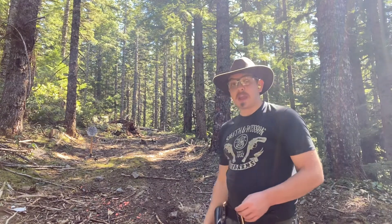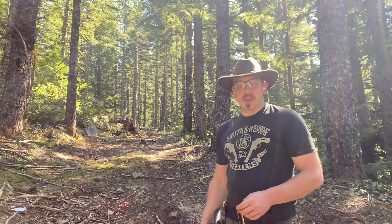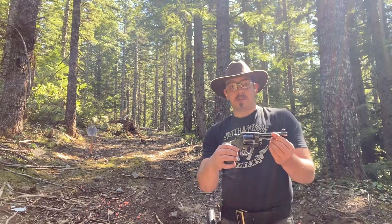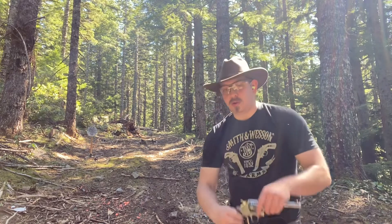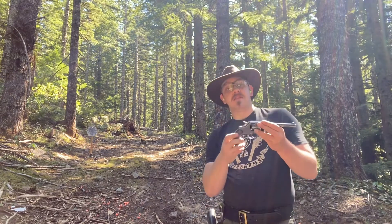Today we're taking a look at American wheel guns. We just saw the Colt Police Positive. We've also got with us today a Smith & Wesson Model 1917 — probably my favorite revolver that I own — and the Colt Model 1894.